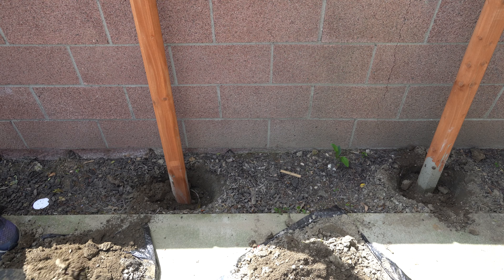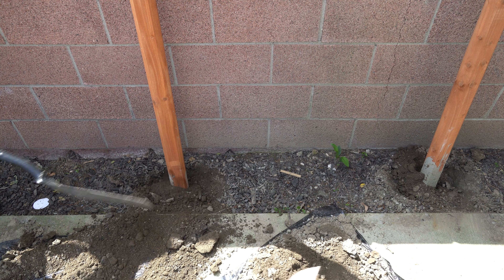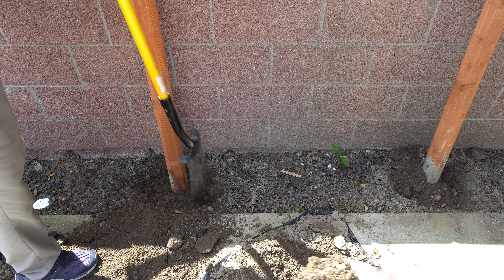Now that the concrete has had time to cure overnight, it's time to remove the fixturing I did to keep it level.